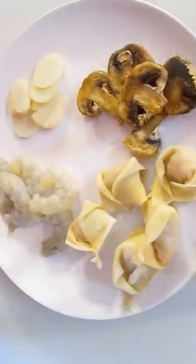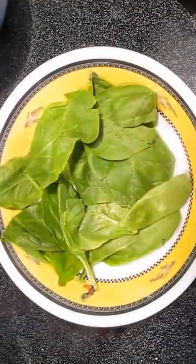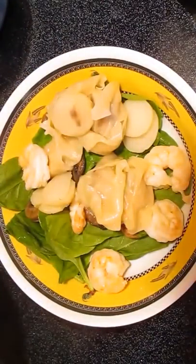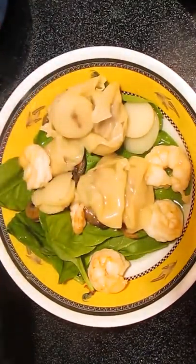Once you get five of those done, you can plate it with some shrimp, water chestnuts, and some mushrooms. Take it over to the stove and put it in some chicken stock, and let it cook for six to seven minutes. Then place over the top of some spinach in a bowl, and from a different pot of chicken stock, ladle in your soup.